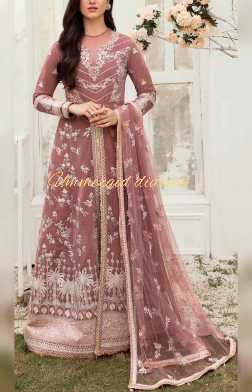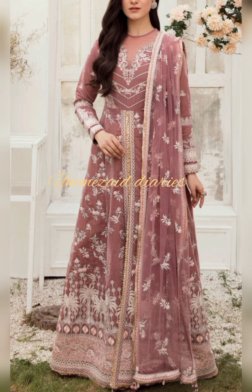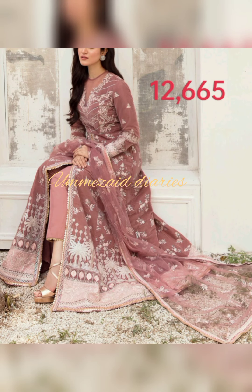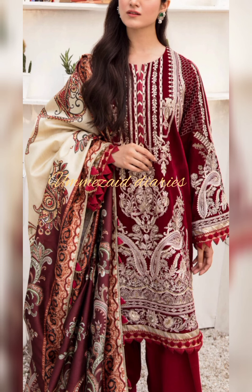The next dress has a front body and back body on velvet. There is an embroidered diamond border on satin silk, embroidered patti as the border on satin silk, embroidered back on the velvet, embroidered sleeves on velvet, embroidered on dyed net, and plain dyed viscose trouser. If you are new to this channel, please like the video and subscribe to the channel.